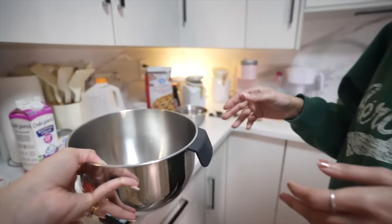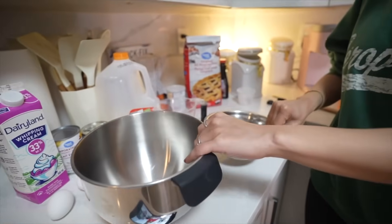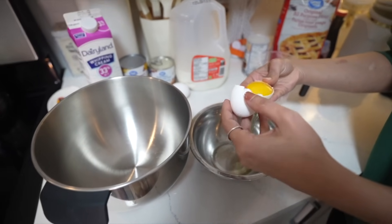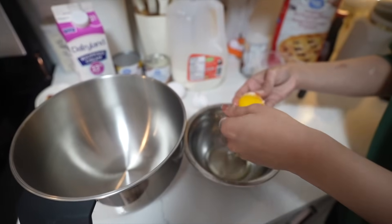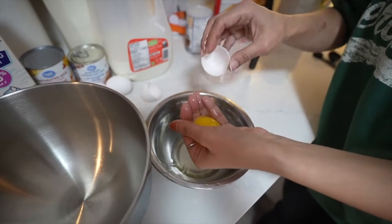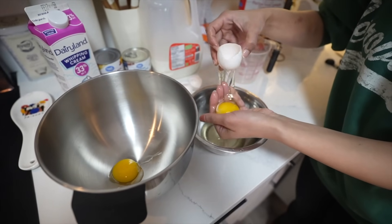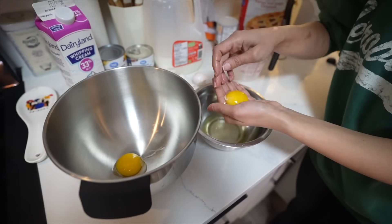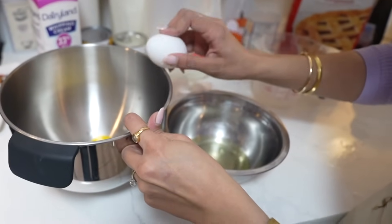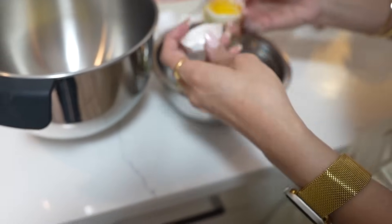Now we have to separate the egg yolks and the egg whites — yolks in this bowl, whites in a separate bowl. Here's what I do: I try to keep the yolk in the shell half, remove as much white as I can, then transfer it. I'll break this one — the yolk goes here and the whites go out as much as possible.